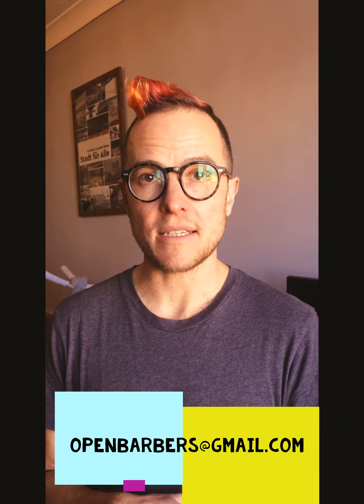Thank you for watching that short film about how to top up an undercut. My name is Gregory, I work for Open Barbers. If you need any help with anything or want to get in touch for some advice, feel free to email us at openbarbers@gmail.com.